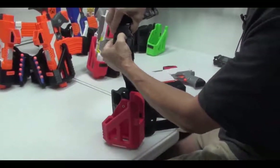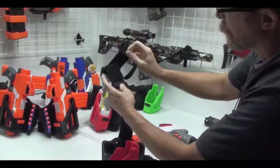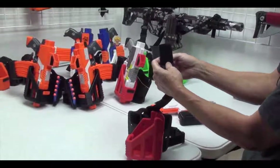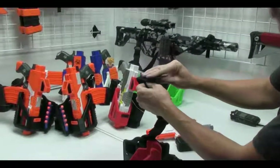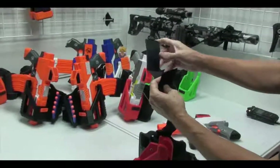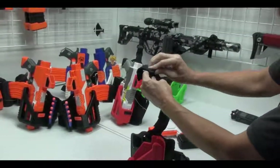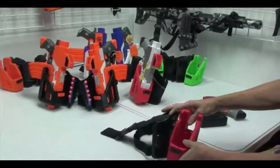There's a locking quick disconnect here. The part that goes around your belt — you don't need to take your belt off in order to put this on. You can just slide this up behind your belt and attach it. It goes from two inches to a three-inch belt just by adjusting it, so that should cover the majority of belts out there.